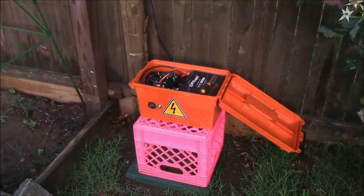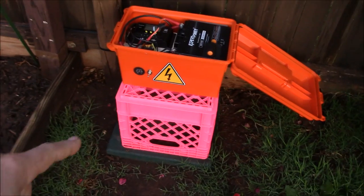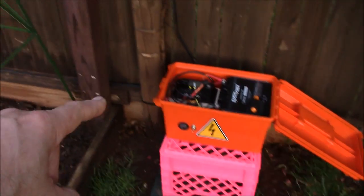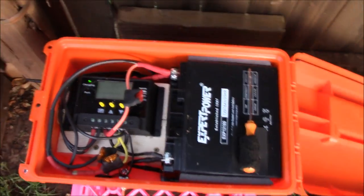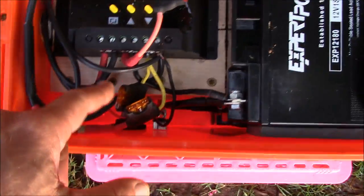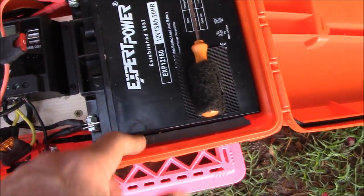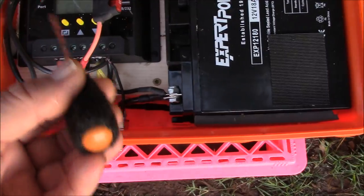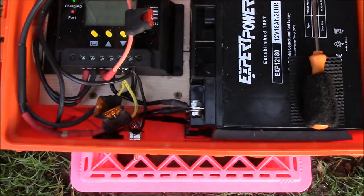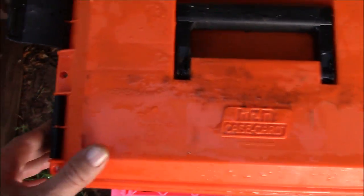Let me get in close and show you. This little box is just an ammo can you can get online. I put a switch and a meter here, and there's also a switch on the light up here. This is just a little Renogy PWM solar charger. Got it all fused, with a couple of AGM batteries in there for about 36 amp hours. It's watertight — been through several rainstorms, bone dry — using landscaping wire.